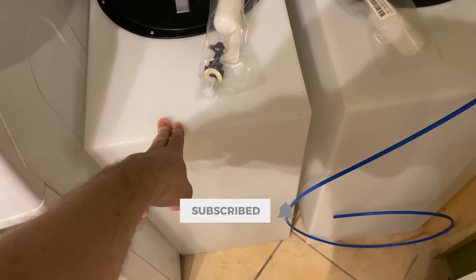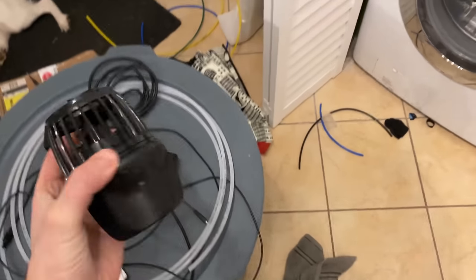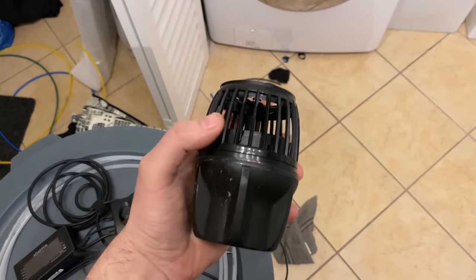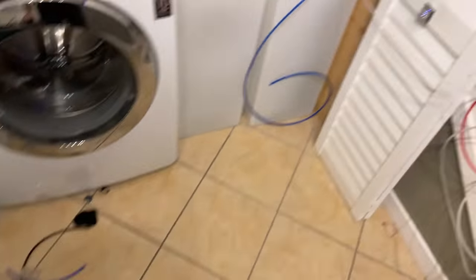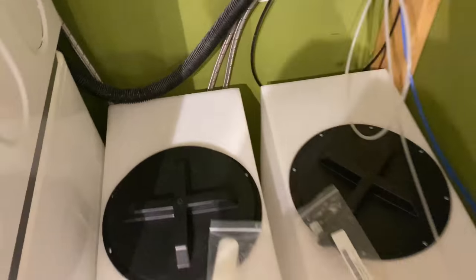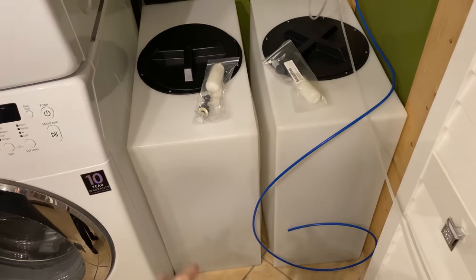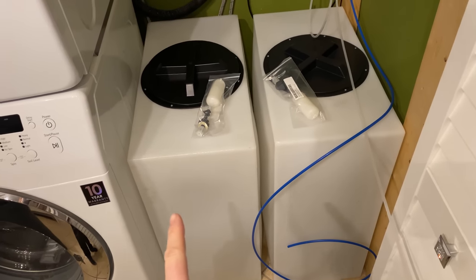The second tank is going to be for salt water and rather than putting a regular pump in it I'm going to use one of my old MP40s. If I use the MP40 I don't have to make any holes in the bottom of the container — there's nothing to worry about for plumbing and it'll be an easy way to mix it. I can create a scene through Mobius to mix at 100% for 24 hours and then drop down to like 5 or 10% just to keep the water moving and everything fresh.